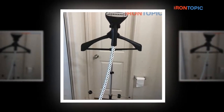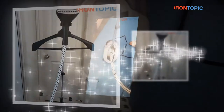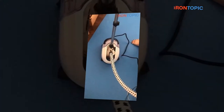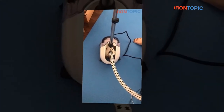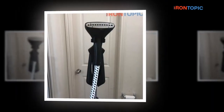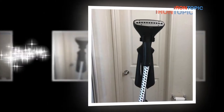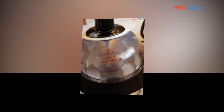Which one do you go with when you're hunting for fabric steamers? We're actually helping you with the answers to these questions. Here we'll list the latest 10 best on-sale garment steamers with you, along with a purchasing checklist that might help you choose one.